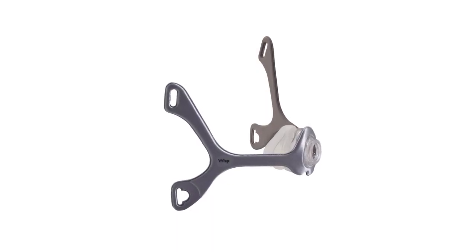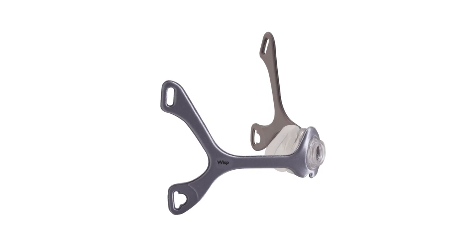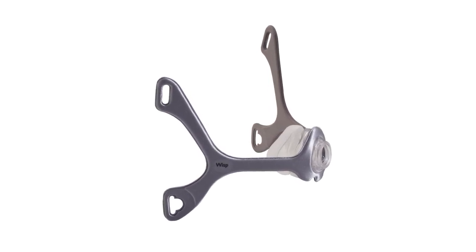Welcome. This helpful video will walk you through the proper fitting for your Philips Respironics Wisp Minimal Contact Nasal Mask.